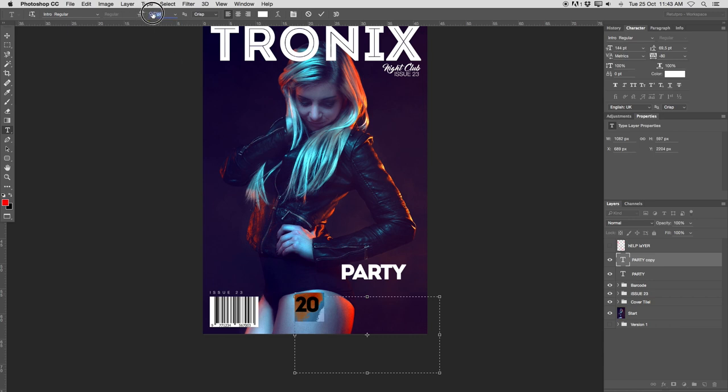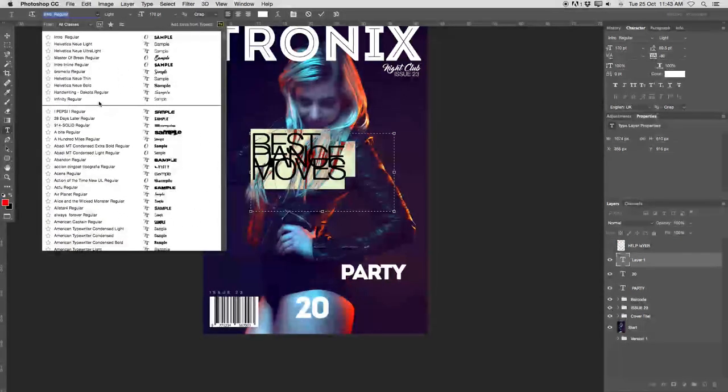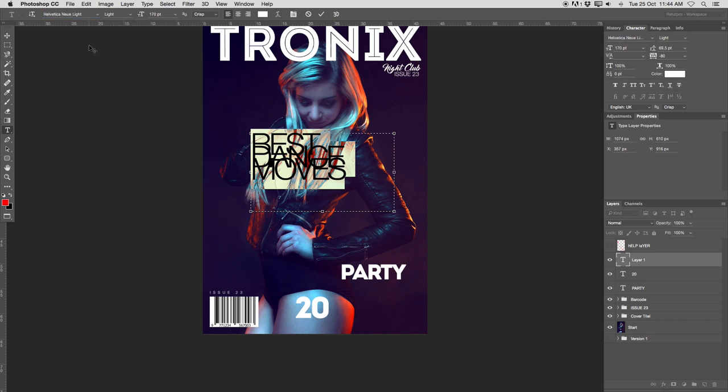Then create another selection and write something like 'party 20 best dance moves'. So let's select 'Best', hit Enter so it's right underneath, then 'dance', Enter again, then 'moves' — so all the text is under each other. Select everything and this time I'm going to work again with Helvetica Neue Lite — you can also find that in the description down below. Make this nice and small, and also work a little bit with my spacing. Something like 'Best dance moves'. Let's select all of this and take the tracking to minus 60 so it's not so close to each other. Accept it. Take the Move tool and place this somewhere over here.